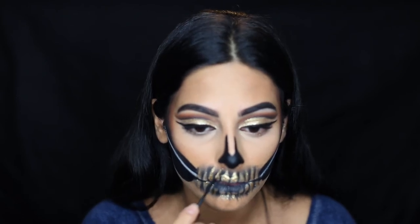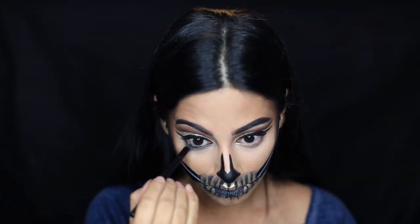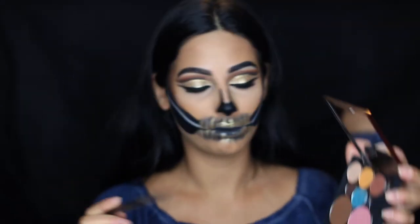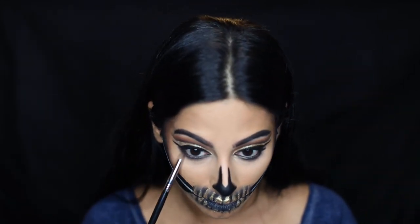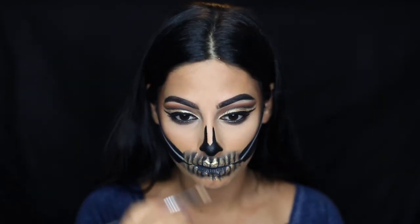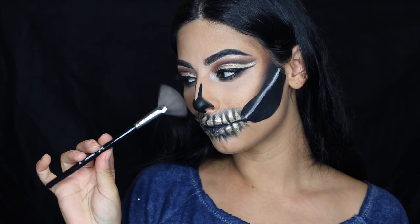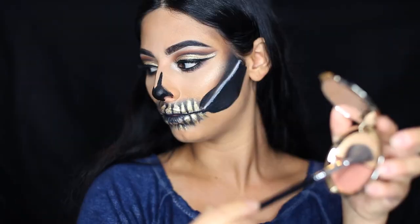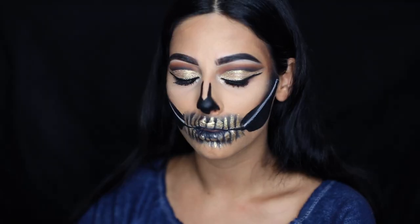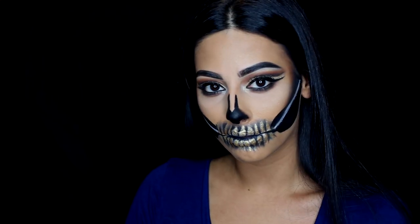Moving on to the eyes, I applied a black liner by Makeup Geek in the shade Obsidian, then applied the shade Corrupt with a flat definer brush and blended that out with a Sigma pencil brush in the shade Cocoa Bear. Taking the shade Girly by Colourpop into the inner corners, then some mascara on my lower lashes. Using a Sigma fan brush with the Anastasia Glow Kit and the Prosecco Pop highlighter by Becca — I love that I'm still glowing even as a skull. And that's the finished look!